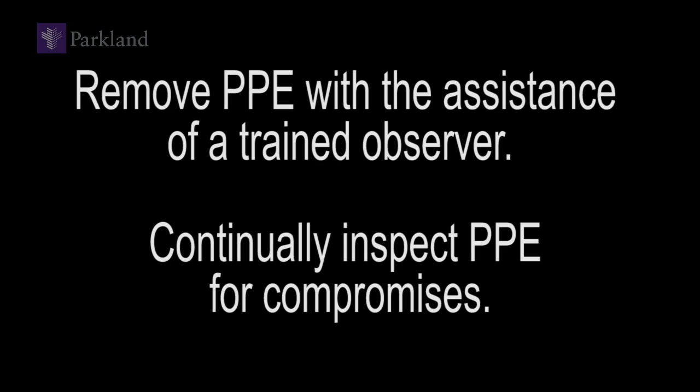The PPE removal process takes place with the assistance of a trained observer, who will be in the same room as you, or in an adjacent room. Both of you will continually inspect PPE during the removal process for any compromises, which are to be reported immediately.